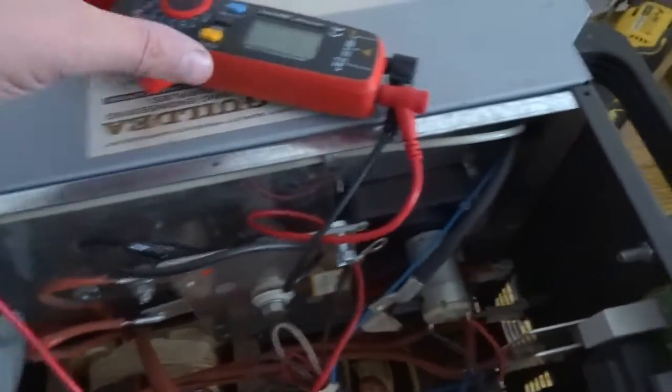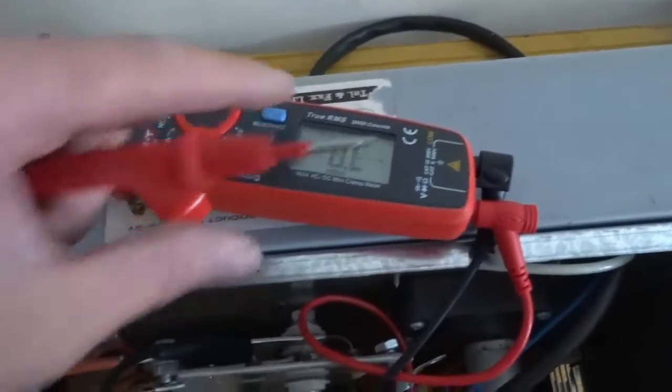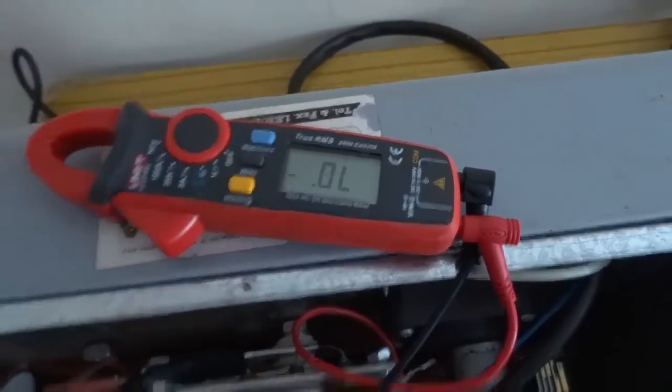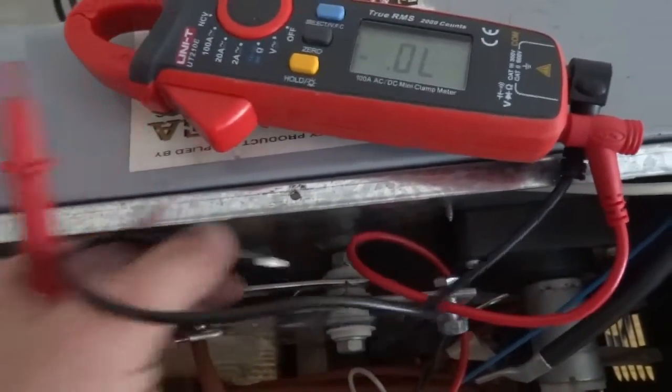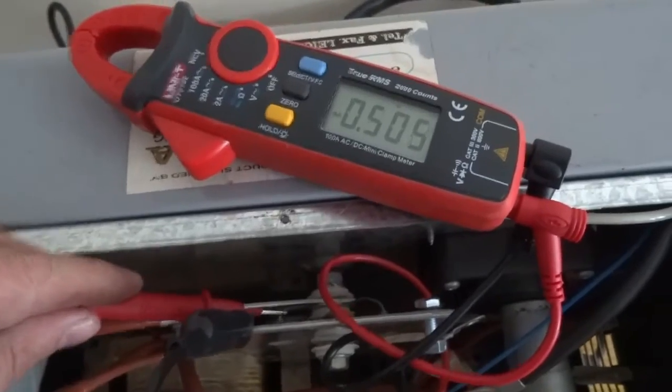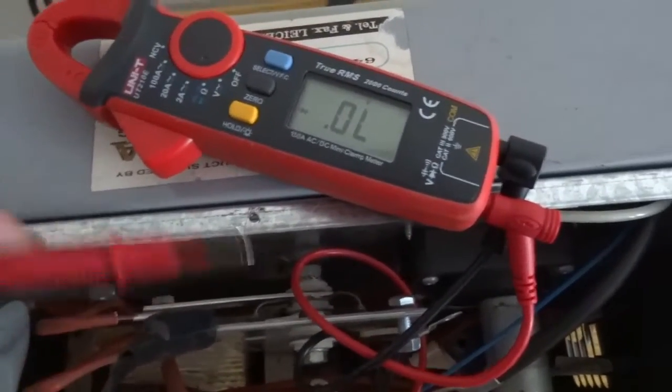The multimeter was turned off so I'll just turn it back on and select diode again. I've connected to the rear side of the diode and there's nothing - no current flow. So hopefully when I plug it back on the other way I should get a reading. There you go - 0.5 volts. It should be the same for all of them.